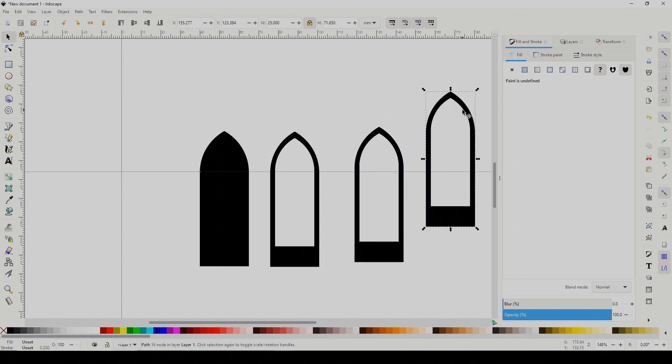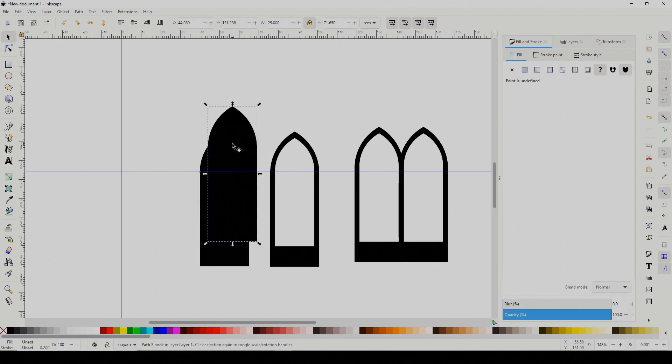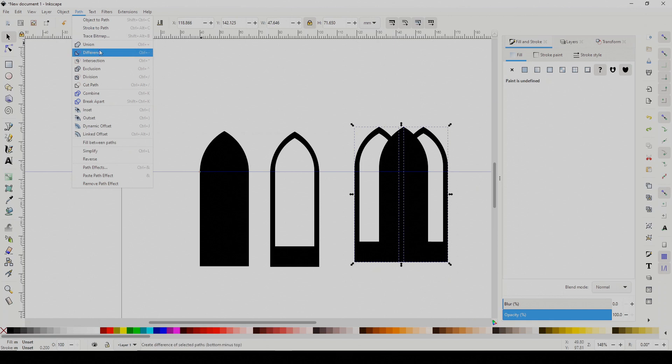Next, make a couple of copies of the new shape and nudge them so that one side overlaps. Make a copy of the first shape and drop it in the middle. Join the two hollow shapes with Union, then use Intersection on the two new shapes.